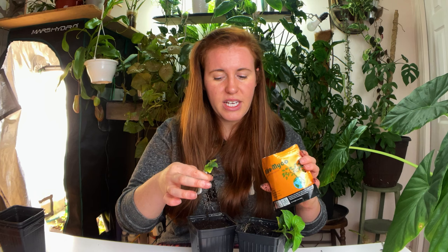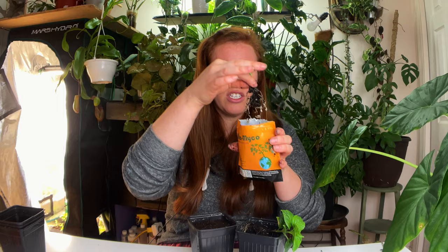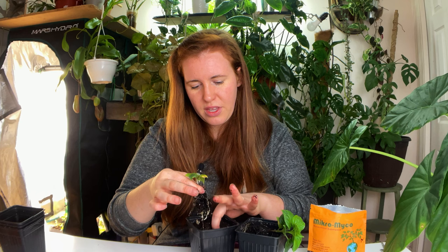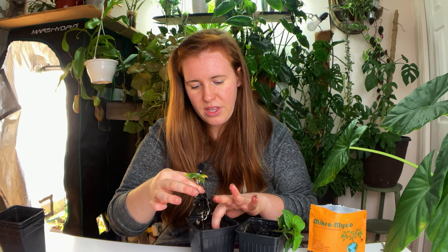Before I go ahead and plant him in his container, I'm going to apply some microbes. You should pour the product out into a dish, but I'm going to use a huge majority of it today. You just do a little dip into your microbe product, whatever it may be, powder those roots, and then transplant into the potting soil.